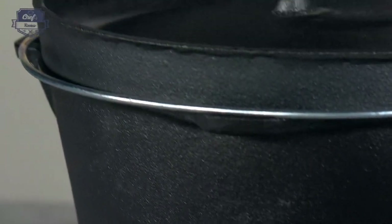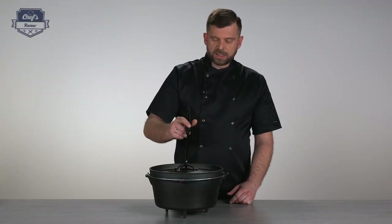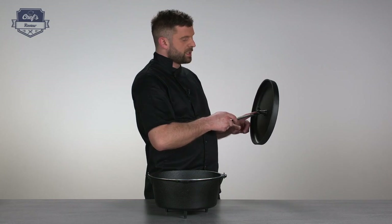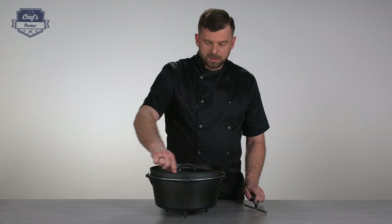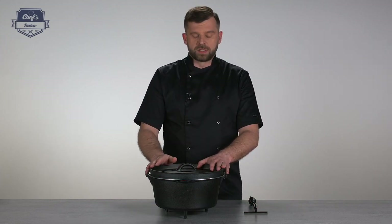In the set you also get a special tool for lifting the lid. You just hinge it in and you can lift the lid without the risk of burning. It's designed so you can shake the coals and ashes off the lid. There's also a special edge that prevents coal and ash from falling back into the pot — really well thought out.